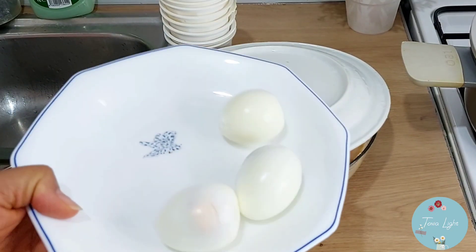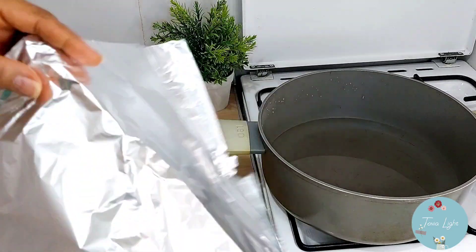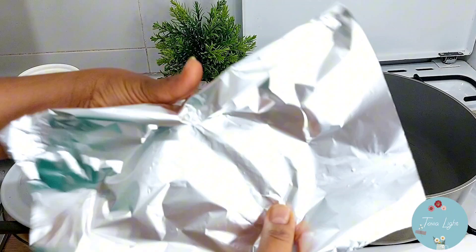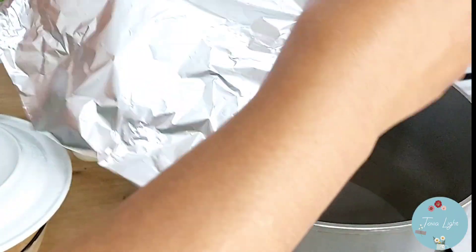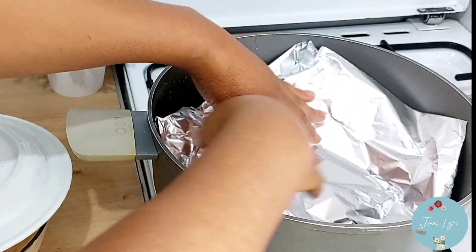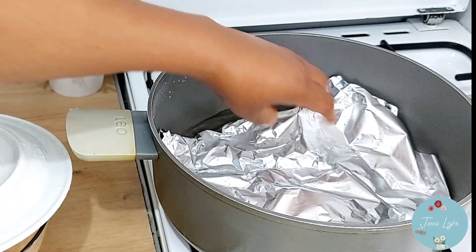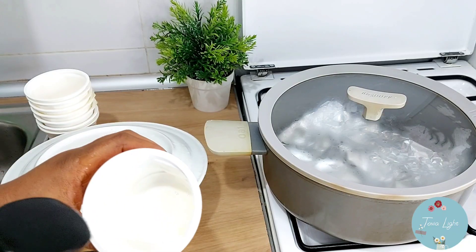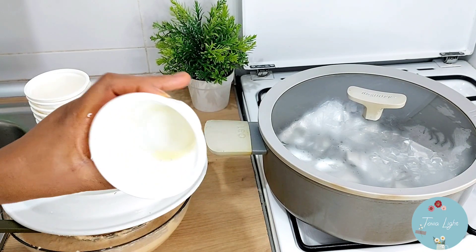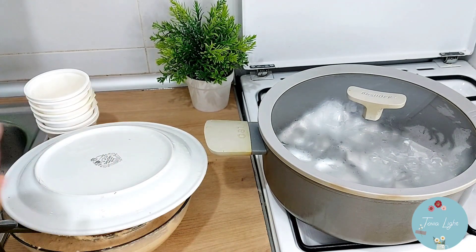I'll add white eggs. Are you watching this video on YouTube or on Facebook? I am spraying some olive oil into the container so that the moin moin will not stick to it.